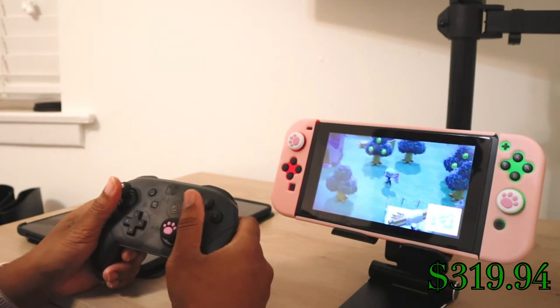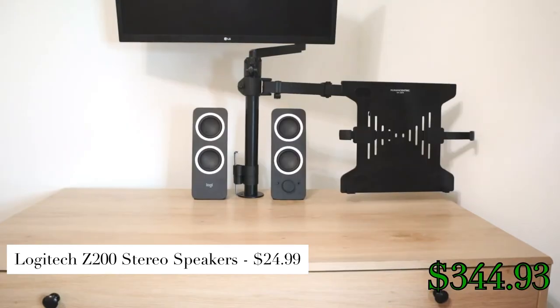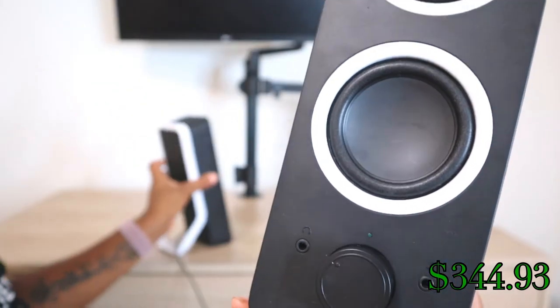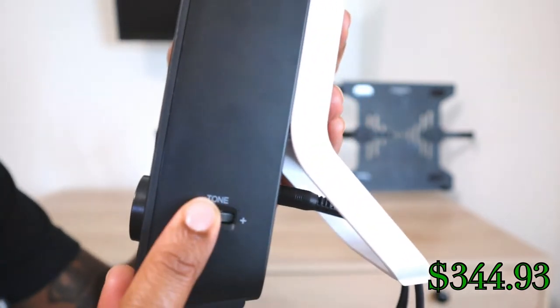Because the monitor doesn't have external speakers, I had to purchase some to listen to audio from my games and the videos I was editing. I decided to get the Logitech Z200 — they are stylish and affordable at $25 and don't take up too much space on the desk. They connect to the monitor directly and also have a 3.5mm input and output jack. These speakers are great for the price; you can adjust the bass to your liking and they get pretty loud.